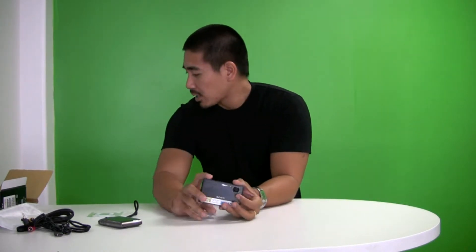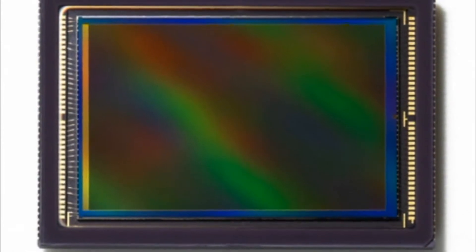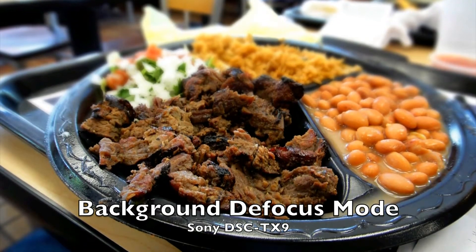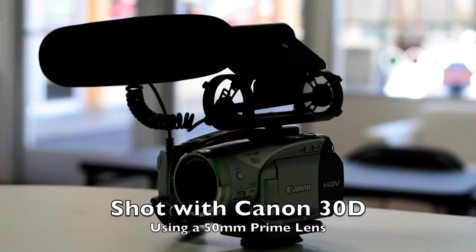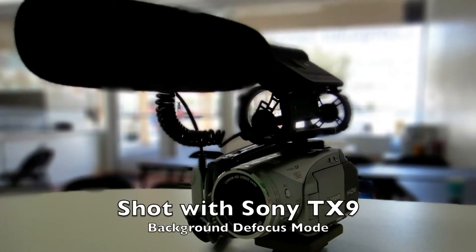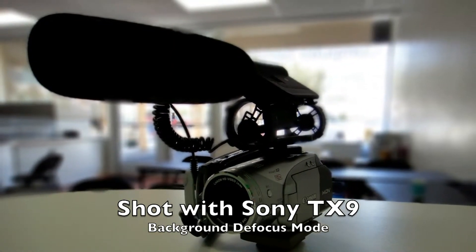Another new feature on the TX9 is background defocus. I'm going to compare that with an actual DSLR camera using a 50mm lens to see how it compares. The idea is that when you take a picture with an SLR with a big lens and big sensor, you get a shallow depth of field — the subject is sharp while the background is blurred. You can't usually do that with compact cameras because the lens and sensor are small, so the TX9 uses some trickery to make it happen.